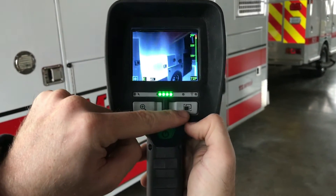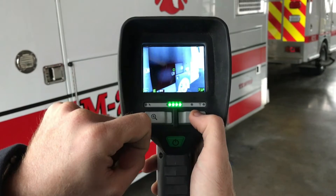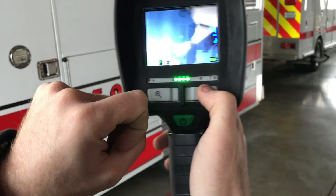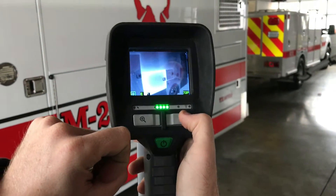You can also press this button to now cycle through the different modes. Black is going to show up hot. That one's going to be red — blue is going to be cold, and red is going to be hot in this mode.